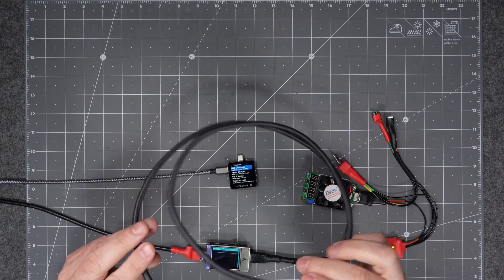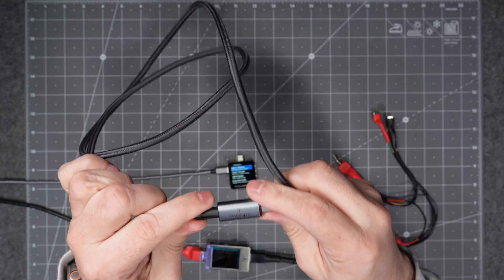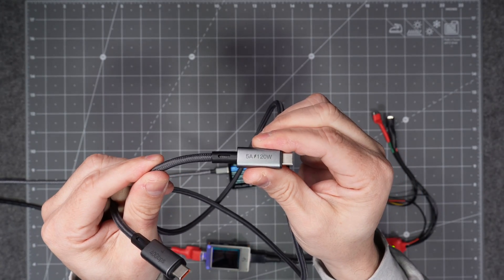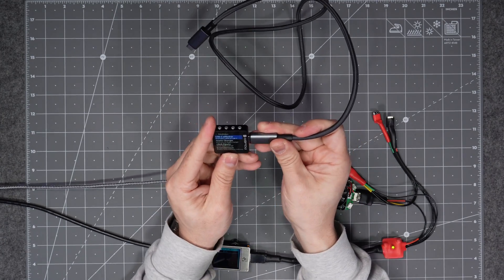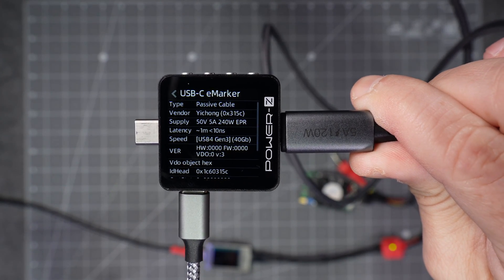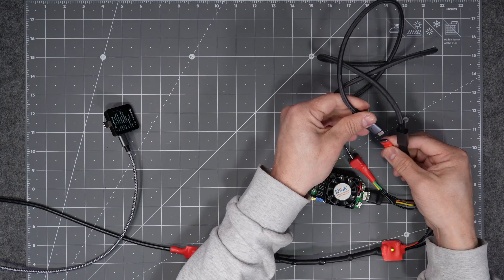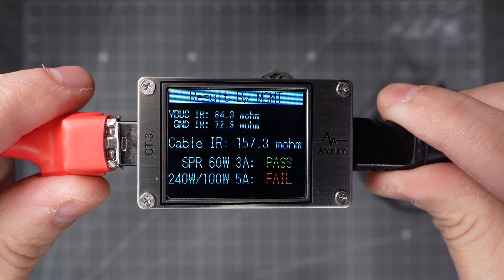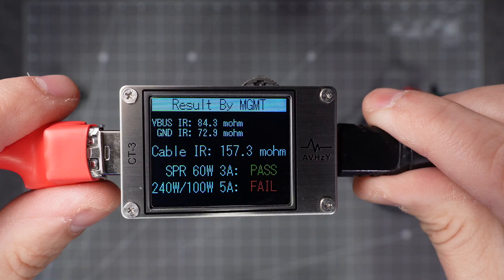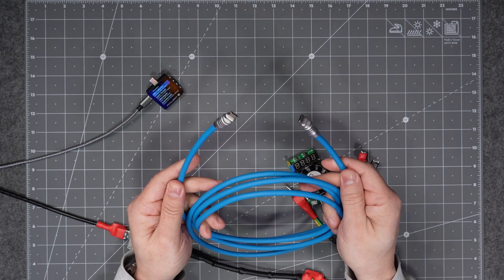Now let's get into some cables that don't exactly measure up to what they claim. Here's another Chinese-brand cable showing 40 gigabits per second and up to 120 watts charging. The e-marker chip shows it can actually do 240-watt charging and is a USB 4 Gen 3 data cable — so far promising. But the resistance test results show the resistance is too high to be safe at 100 watts or even 240 watts. At 60 watts it's safe, but anything above that it is not.